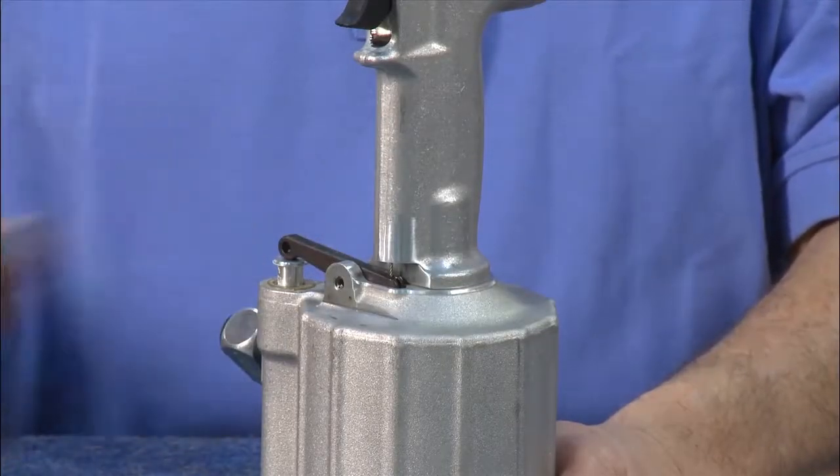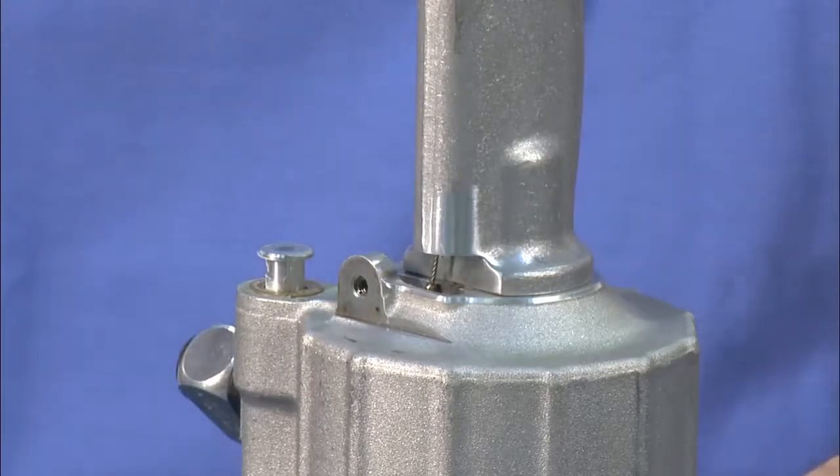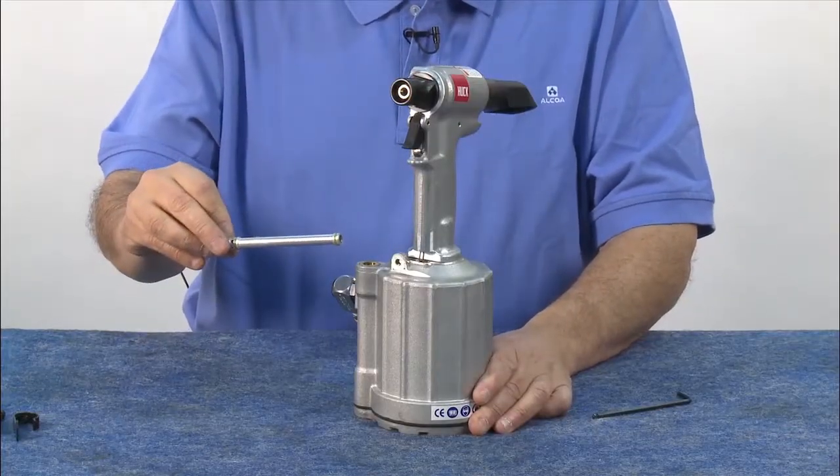Remove the throttle guard. Remove the throttle cross arm. Remove the throttle valve assembly. This component has O-rings that will need to be replaced, which are available in the kit.